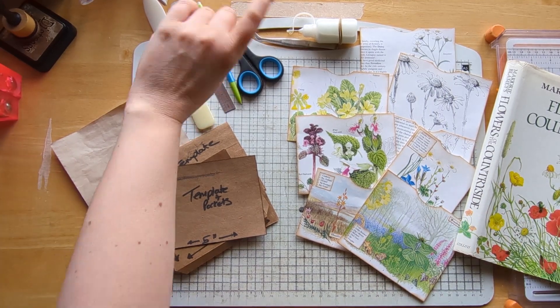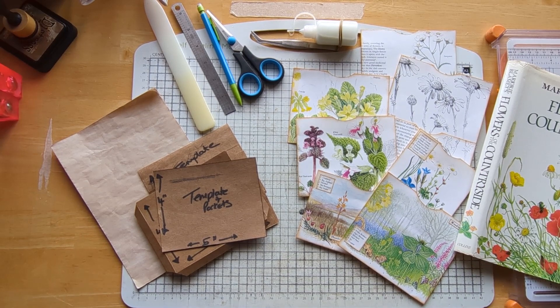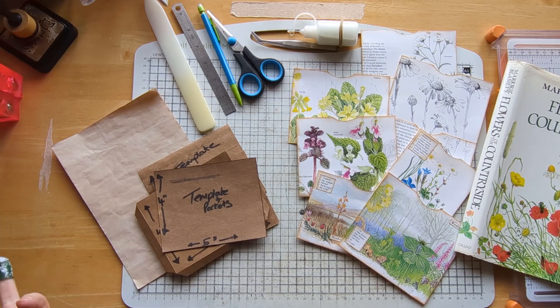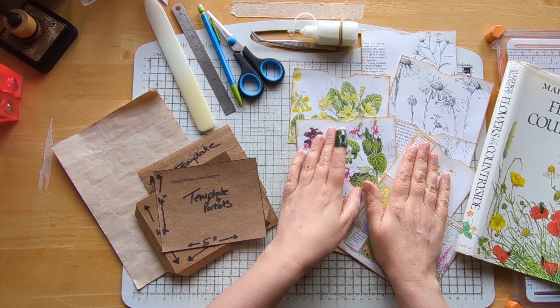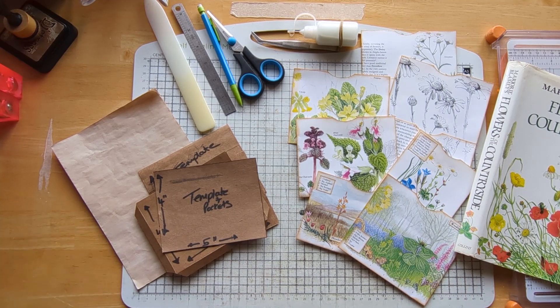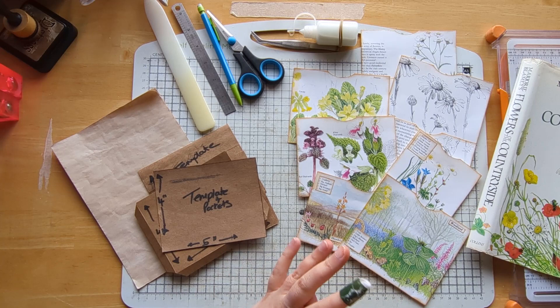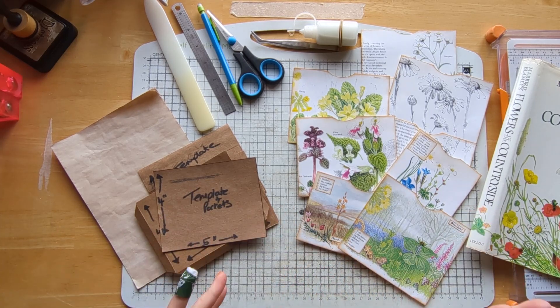Hi everyone, happy Wednesday, welcome to my channel. It's another episode in my vintage books into journaling fodder series. This week we're just going to do some simple pockets — nice and simple — a few little makes. As the weeks go on we'll get into different ones, some more tricky ones, but I wanted to get some basic pages, journaling cards, tags and pockets done first, then we can play around after that.